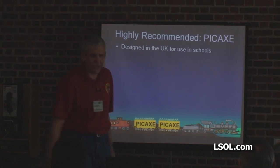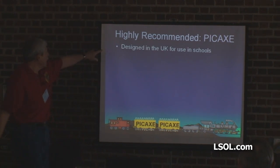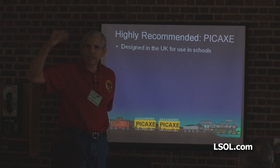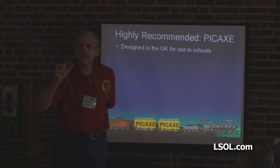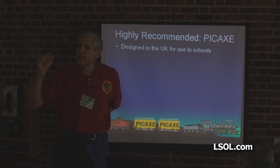The one that I recommend is called a PICAXE. Designed for use in the United Kingdom, and that includes Australia and New Zealand, at least in their focus. The beauty of it being designed for use in schools in the United Kingdom is that it's made to be used by young people.